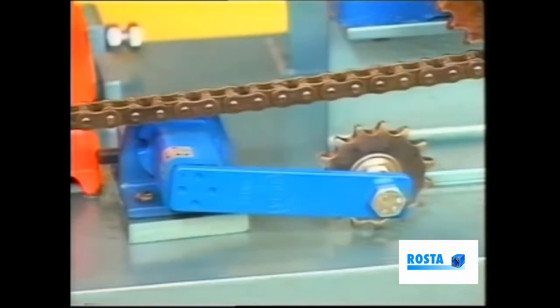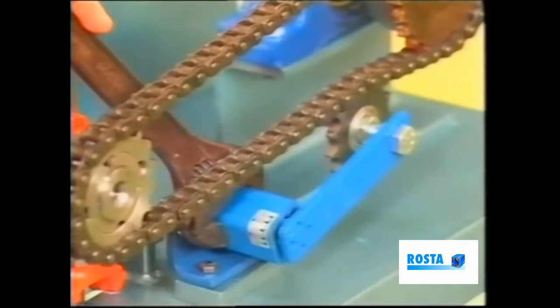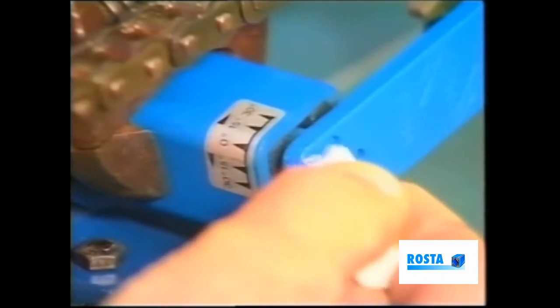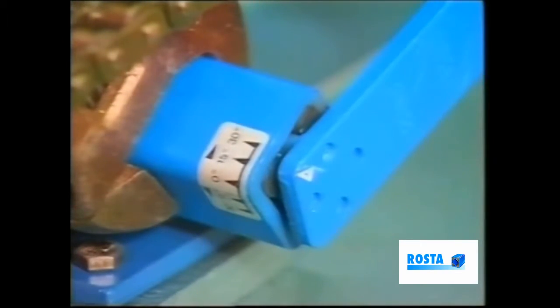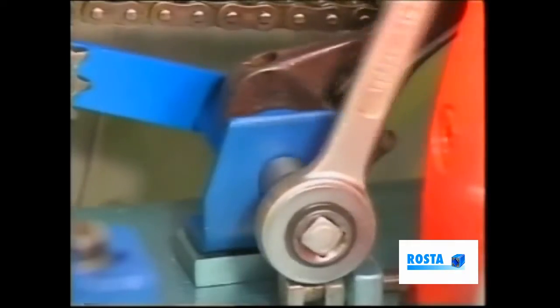The procedure begins as we rotate the main housing, bringing the jockey wheel into mesh with the chain. We must next observe the angle scale in relation to the arrow on the arm. By turning the housing, align the arrow to approximately 15 degrees initially. Secure the center screw.